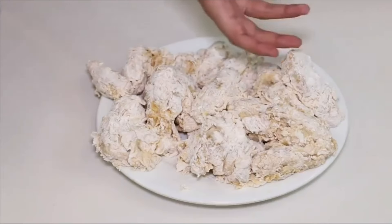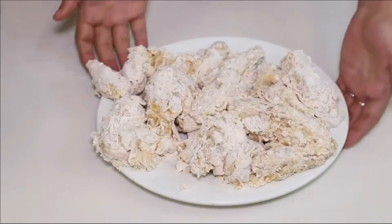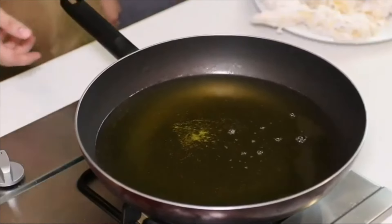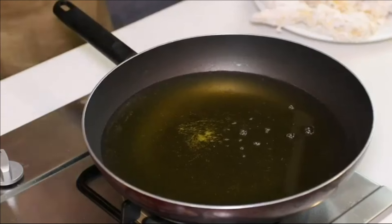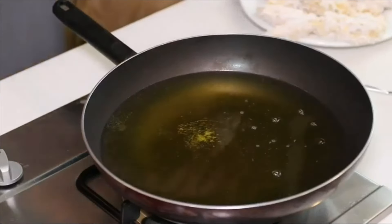You can also store the coated wings in the freezer for later use. For deep frying, fill a non-stick deep fry pan with oil. Turn the flame to high and let the oil heat up — this ensures the chicken wings will be fully tender and crispy after cooking. When small bubbles appear in the oil, it means the oil is fully hot. Then turn the flame to medium and put the marinated and coated chicken wings into the hot oil.